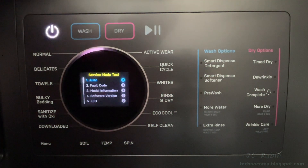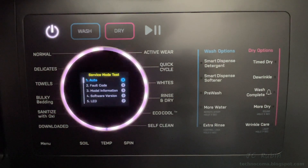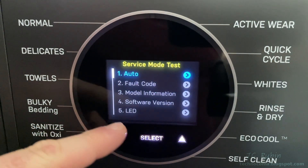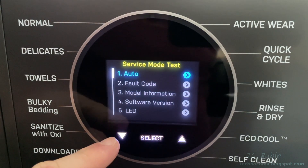Once the service mode comes up, there will be a self-test as a ring appears in white. Once that completes, the select options will appear below. We're presented with a list of 21 menu options, a select button, and up and down arrows.